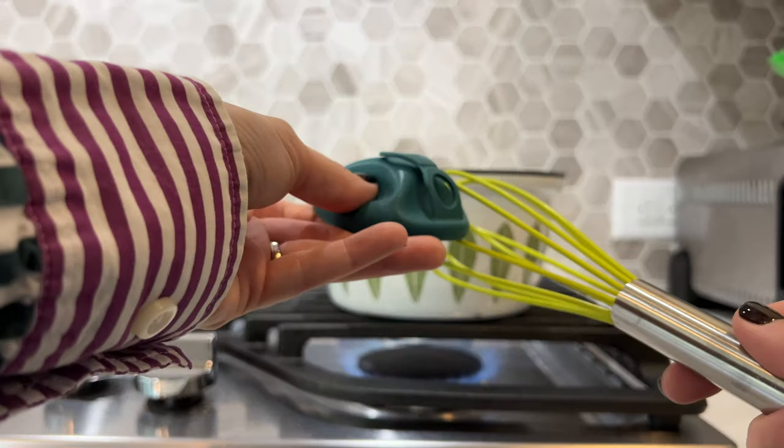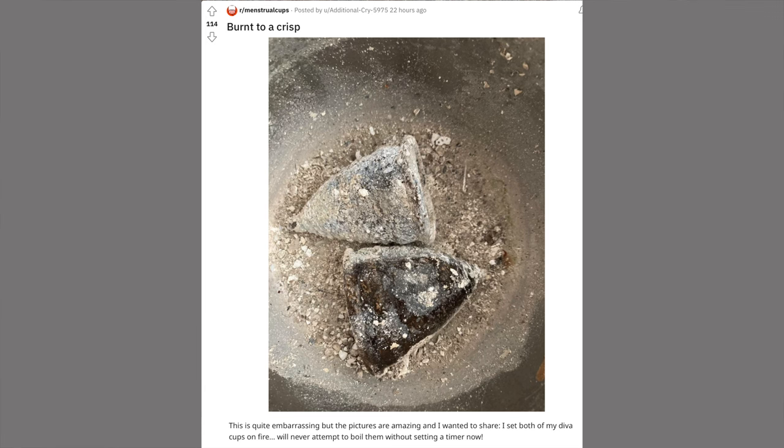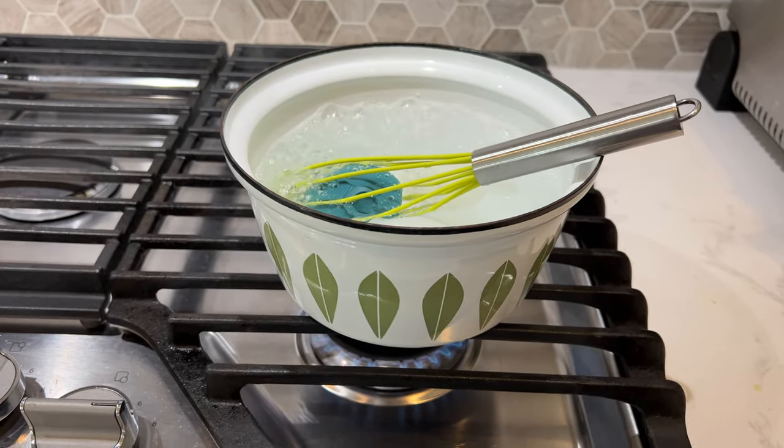Another thing that makes using pots on your stove easy and safe is to pop your cup or disc into a whisk. This prevents the product from scorching and burning on the bottom, because a lot of people get forgetful — they walk away from the pot, boil down all the water, and come back to find it burned to ash. It happens to more people than you'd expect. The whisk is a little layer of protection. You want to boil it for at least two to three minutes, but some people stretch it to four or five. If you've had a yeast infection or dropped your product in the toilet, go ahead and give it a six, eight, or ten minute boil — as long as you're keeping an eye on it.